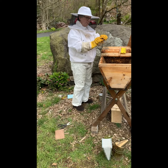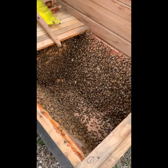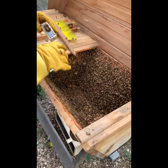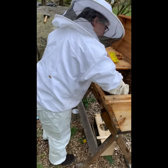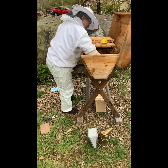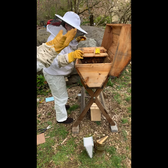Let me show you how many bees we have in here. Look at this — wall-to-wall bees. Amazing.